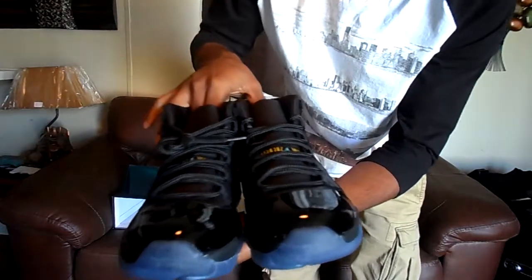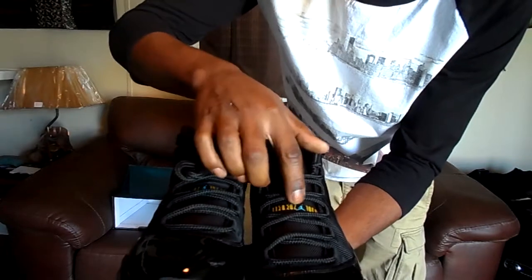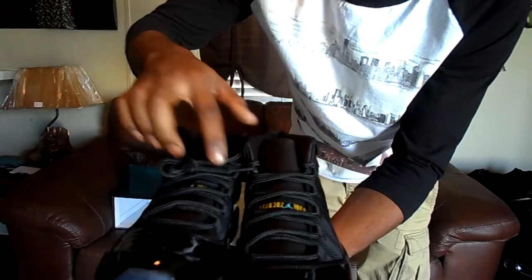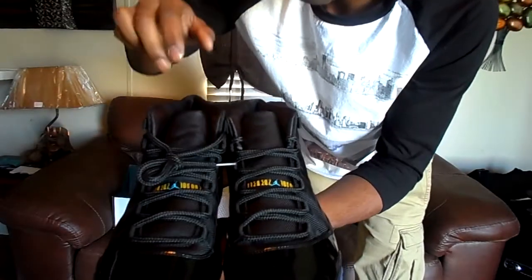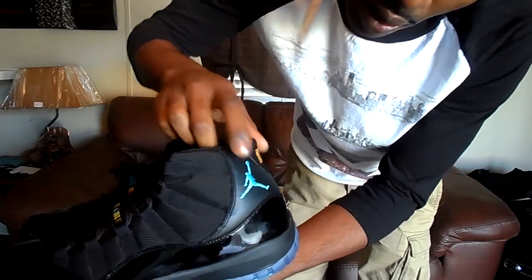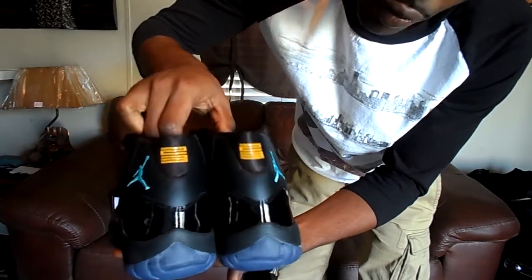Jordan 11 Gamma Blues — black patent leather, varsity maize, Gamma Blue, Jumpman logo, third spacing on both sides. The Jordan man Gamma Blue, 23, maize.